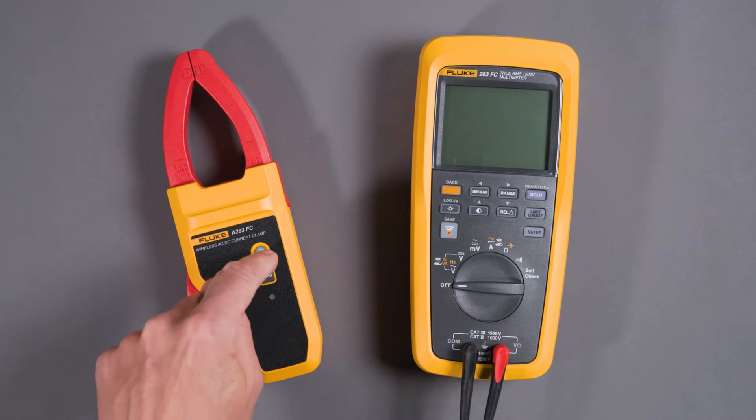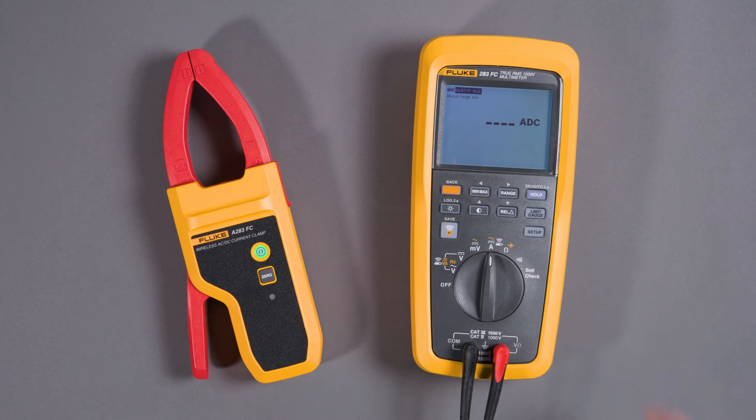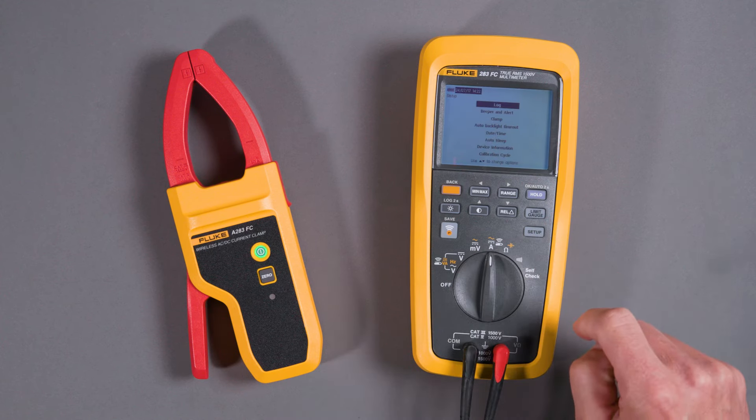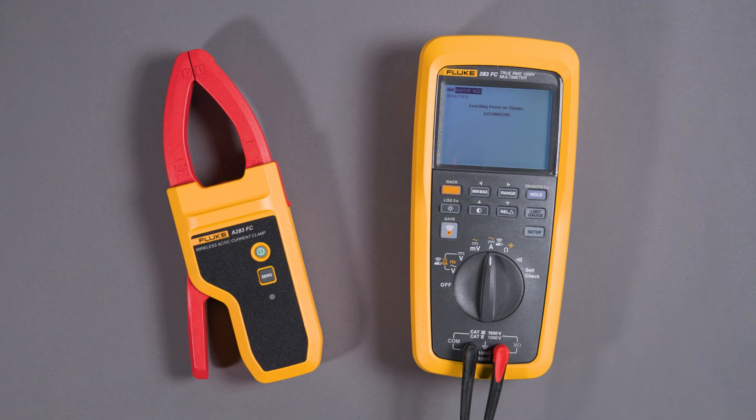So you turn the clamp on, turn the meter on, you'll go to setup, scroll down to clamp, and the meter will connect to the clamp. You should see the serial number of the clamp on the list. Select the clamp and it will be paired to the meter.